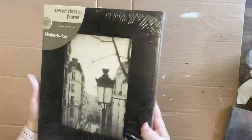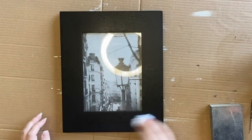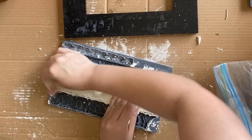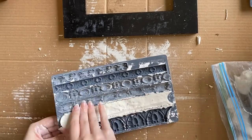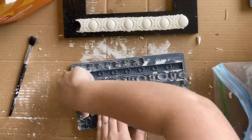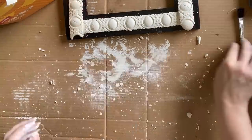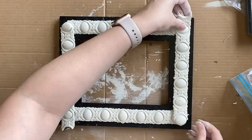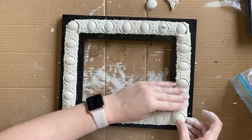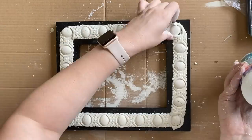Our final project today is this frame I got for 50 cents — still in the plastic. I'm going to give it a good clean and then take it apart. This time I could take the glass out. I'm grabbing the Trimmings 3 mold and working my Jovi air dry clay into one of the designs — I'm going to cast four of the same trimmings molds and add that detail to the frame. I'm arranging the castings on the frame, positioning them and tearing off the excess clay where needed. I decided to add something in the corners to make it look tidier.